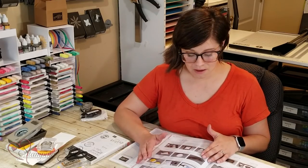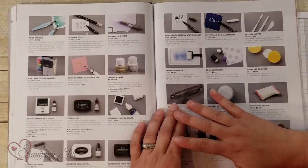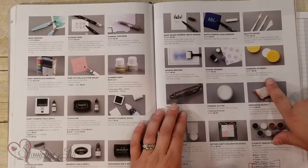We have three different sponge tools in the annual catalog. We have sponge brayers — they're $8 and you get two handles and four sponges. We have sponge daubers — they're $5 and you get five daubers. And there's stamping sponges — three sponges in there for $4. So they're all a really great value. They're very simple to use, and that makes them great for a beginning stamper.